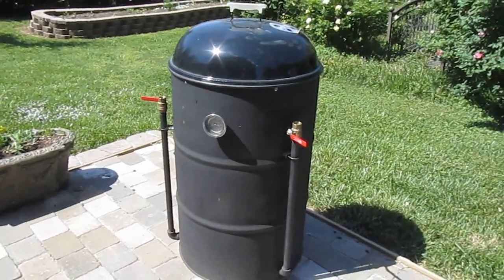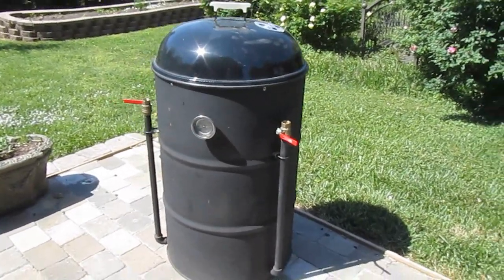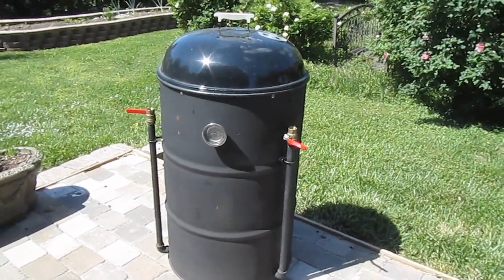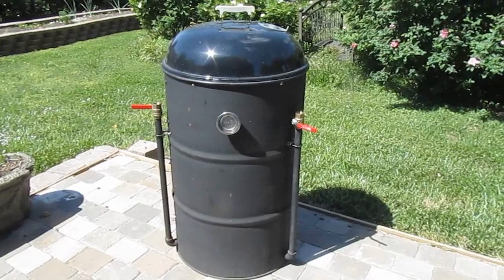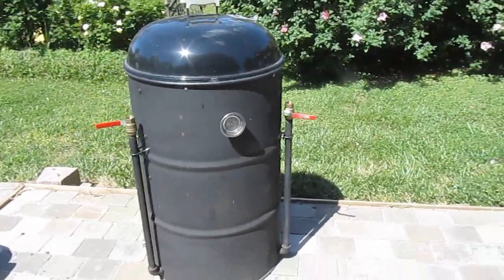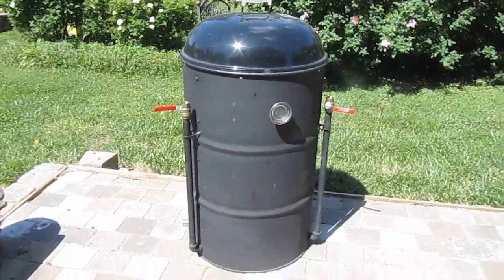So in our next episode, we're probably going to cook a big cut of meat — we may even cook two. I'm thinking about cooking a couple of big briskets. This smoker is fully capable of cooking two full packer briskets, no problem. So when you see us again, we'll be prepping some beef. Stay tuned.